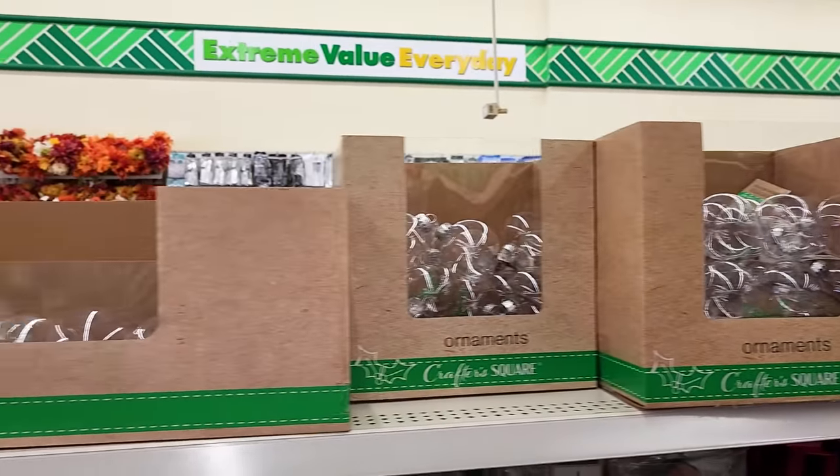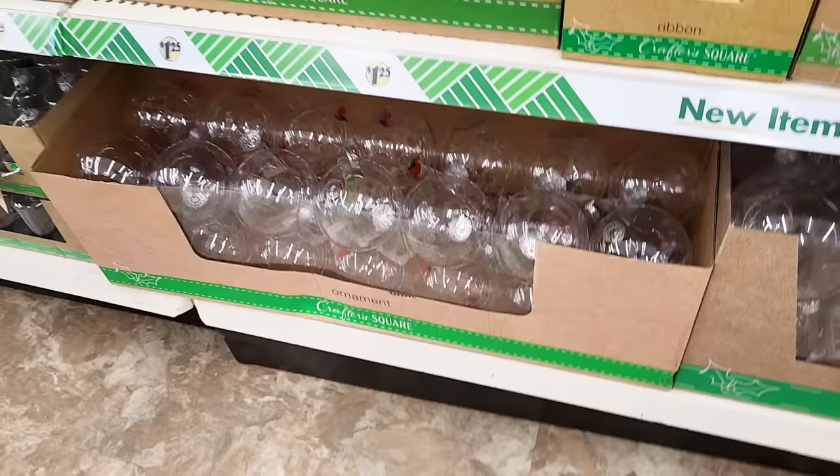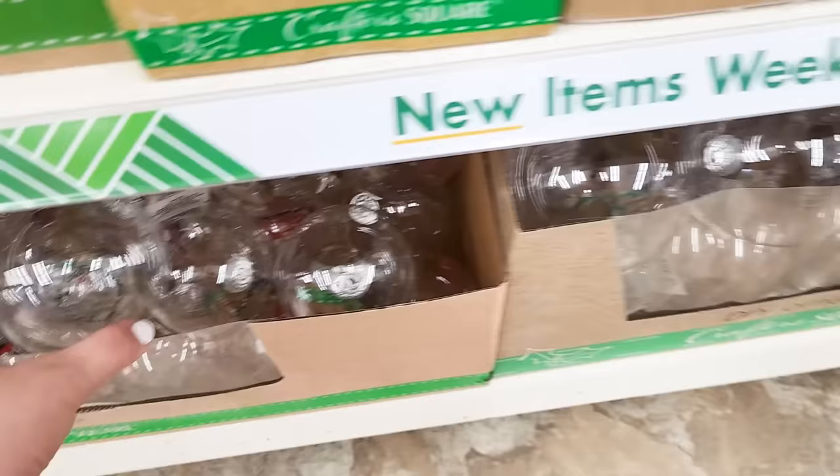Today I am sharing with you some quick and easy but creative ways to use all of these clear ornaments that you're seeing out at the Dollar Tree. They have so many different styles and types of these, but there are so many ways that you can hack these and make them look even better. Please leave me a big thumbs up and let's get on into it.